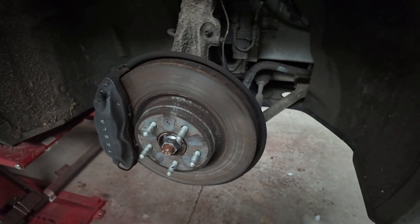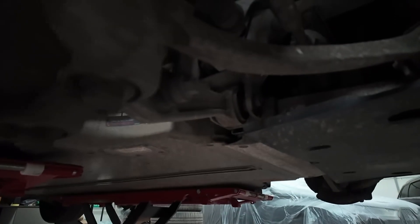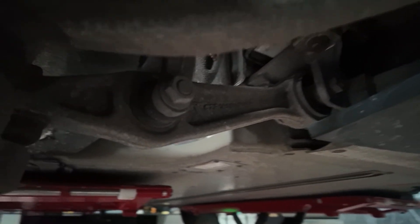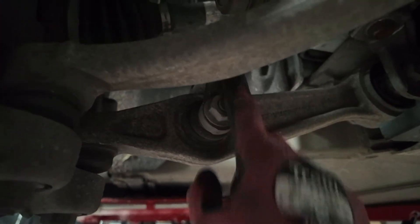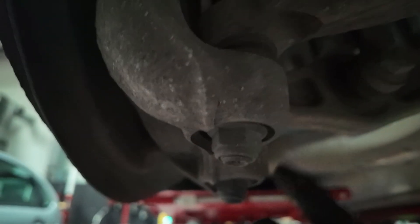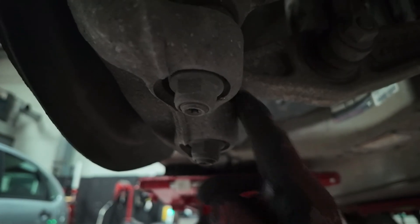So lower control arms - what we're looking at is replacing these. They connect to the body here, come across and connect to the suspension, and then come across here and connect to the main hub.